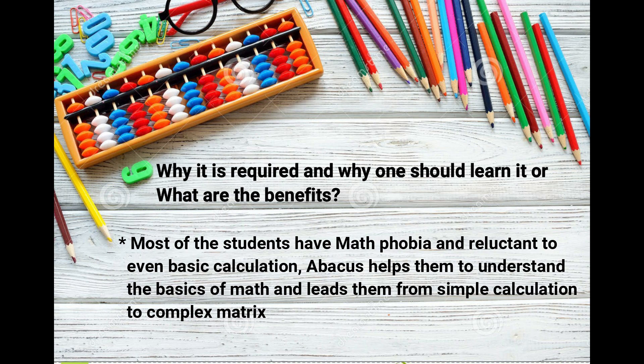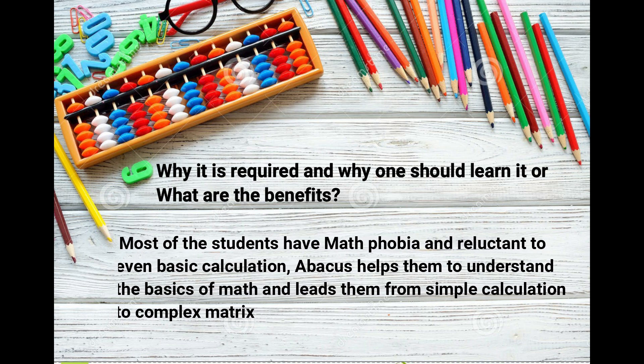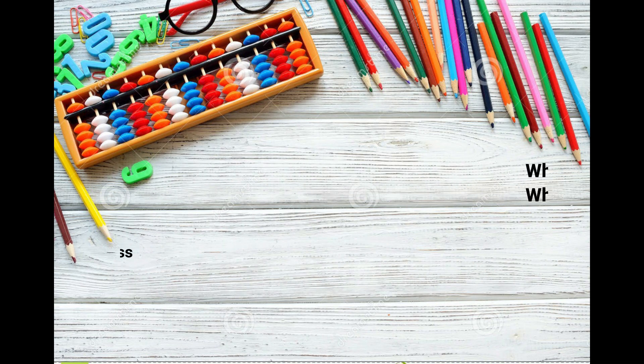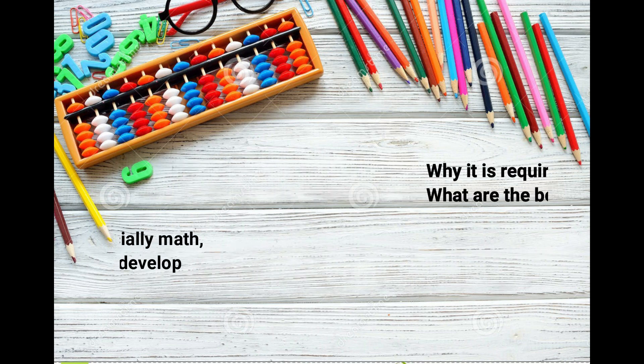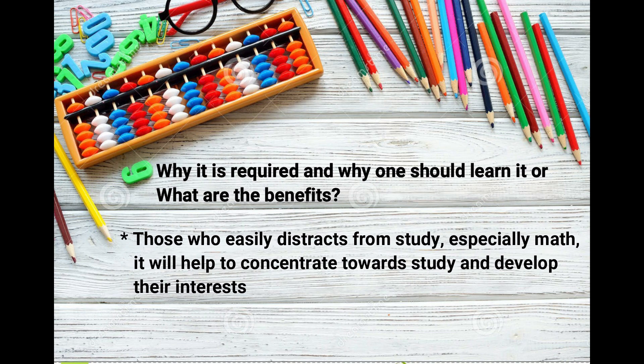What are the benefits? Most students have maths phobia and are reluctant to do even basic calculation. Abacus helps them understand the basics of maths and leads them from simple calculation to complex problems. It boosts memory power, speeds up the thought process, and helps in logical decision making. For those who easily get distracted from study, especially maths, it helps to concentrate and develop interest.